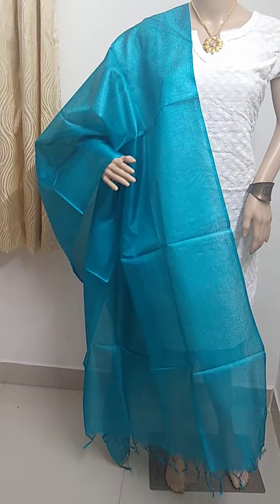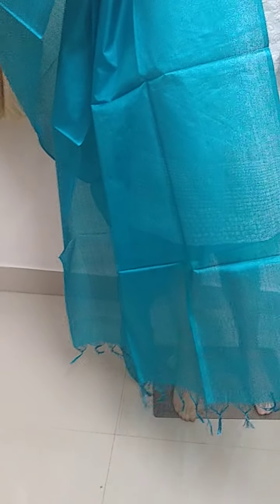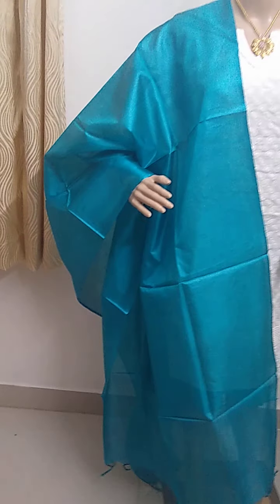Next one is a plain blue color Tussar silk dupatta with small tassels in it.